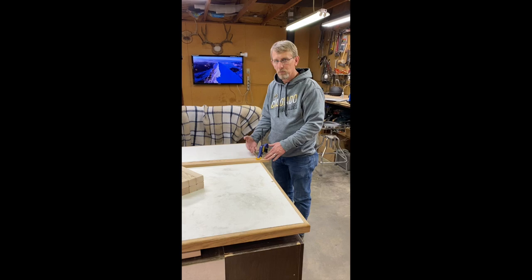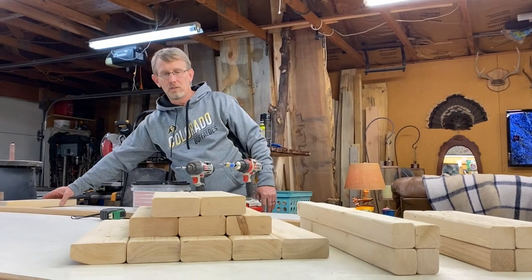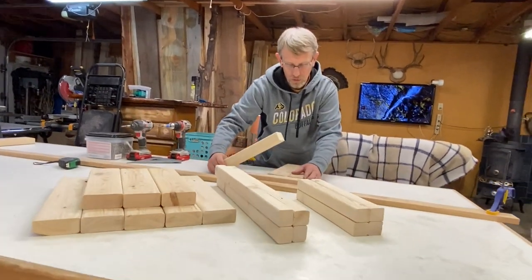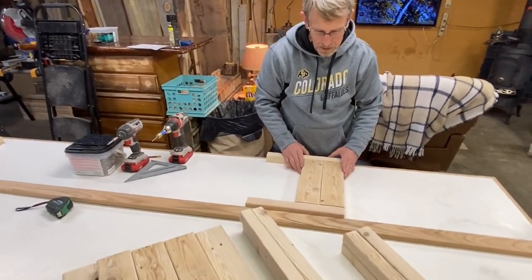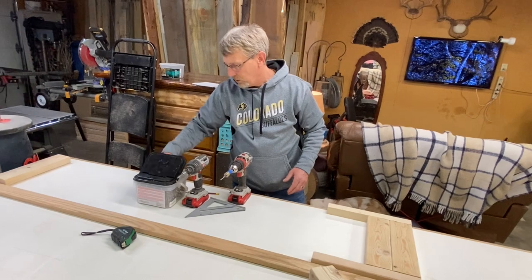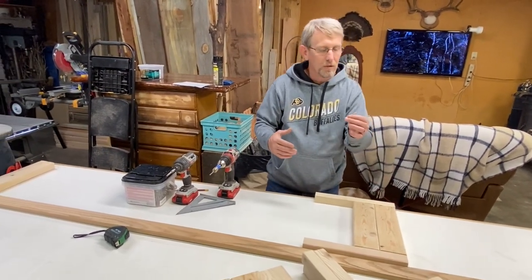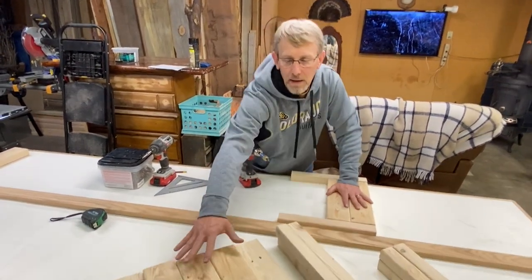I'm putting down a straight board, measuring over so we have something to push against when we screw and keep it all square. This is the stabilizer piece that you'll do at the very end, so we're going to set this aside so it's out of the way. We're going to start on the first step, which is connecting these two slats to the sides. Since we have these all-purpose self-tapping screws, I don't like splitting the wood, so I'm going to pre-drill and countersink, and we will repeat this for each step.